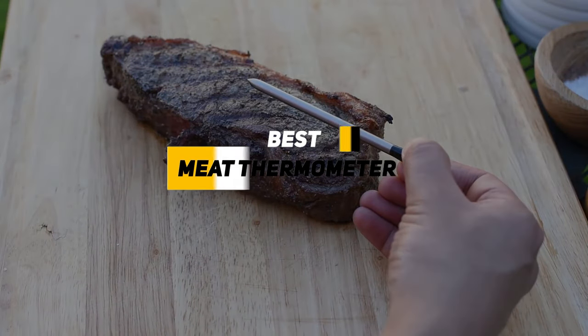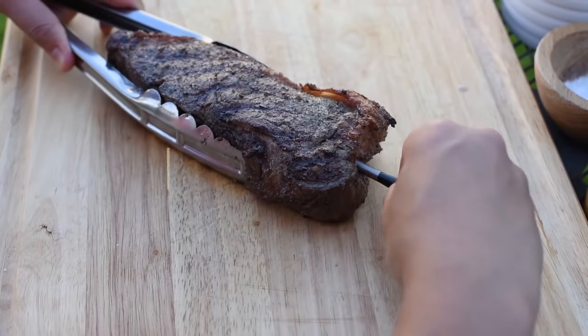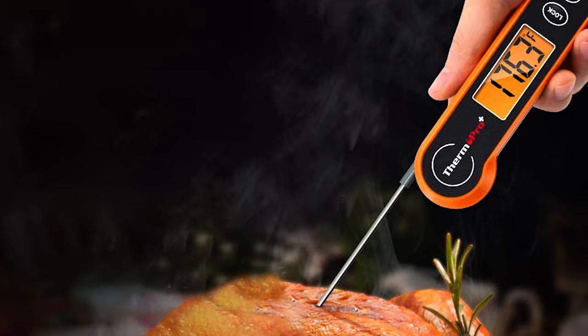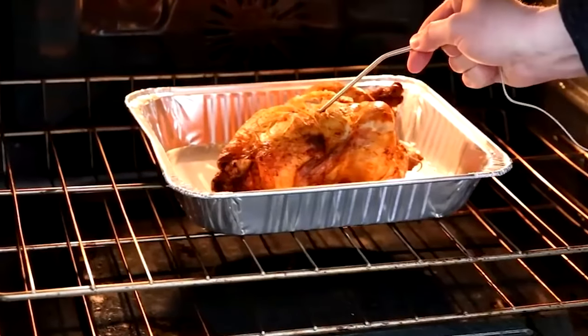Greetings, everybody. Ken here. And today we're going to be talking about the best digital meat thermometers, because nobody likes food poisoning. And the best way to assure that you're not going to get it is to make sure your food's cooked properly. And a meat thermometer is the best way to make sure you do that.